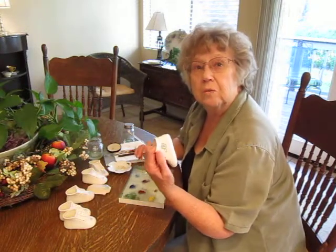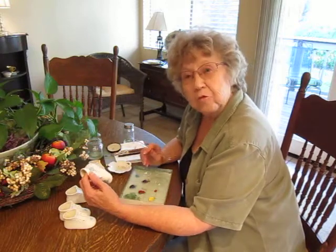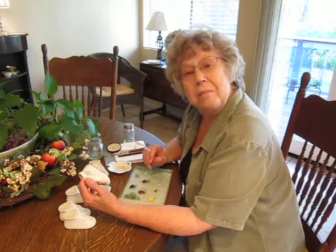That's a matte finish, and it's my specialty. Right now I'm doing a lot of baby shoes to celebrate the birth of brand new babies.